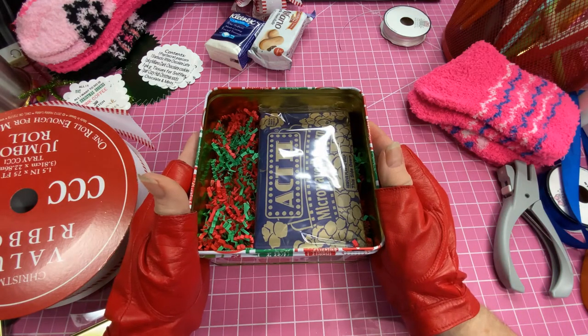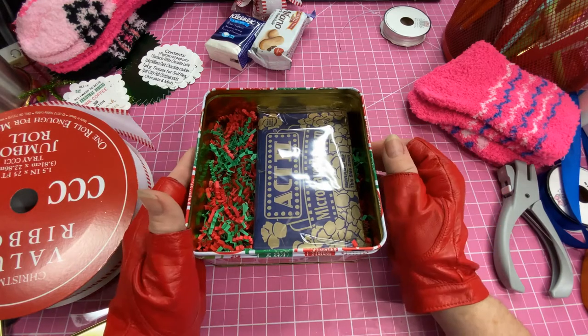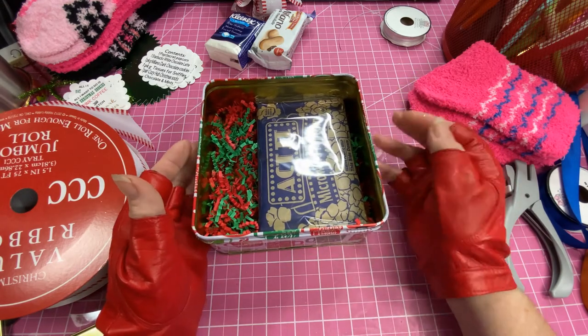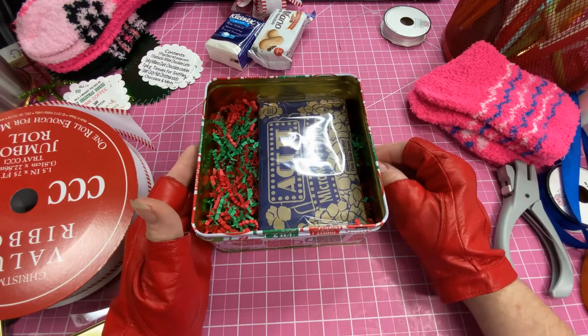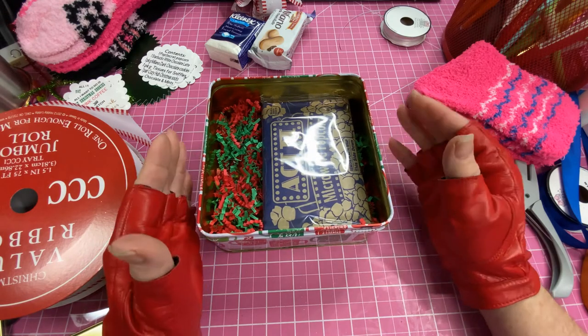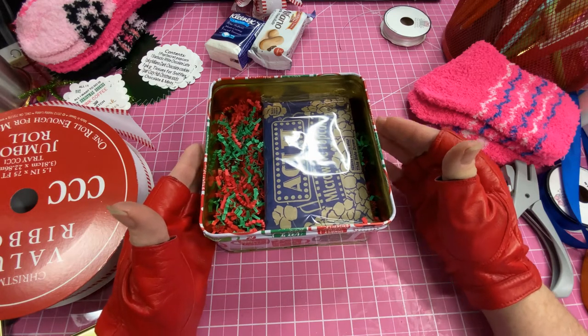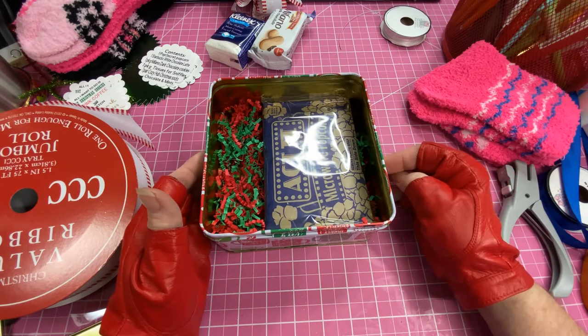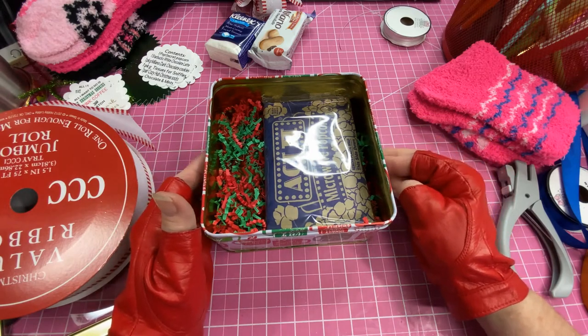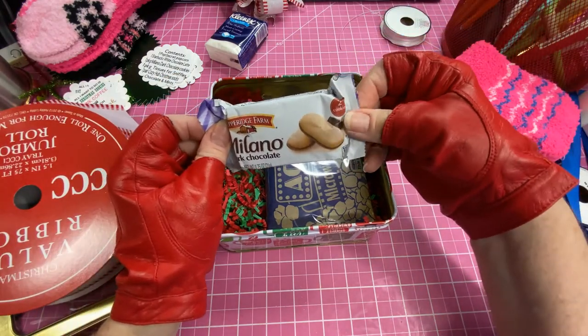Another thing I put in there was a package of Starbucks white chocolate latte — they also make the mocha latte. I went to the store to get some but the ones they had expired in about a month, and I didn't want to buy a lot that I knew would expire before it was time to make these. So that goes in there also.